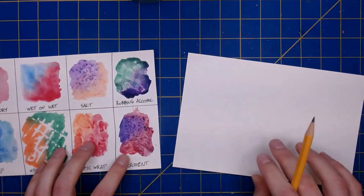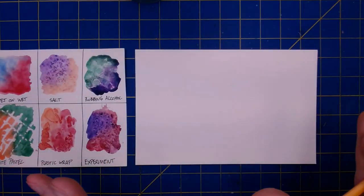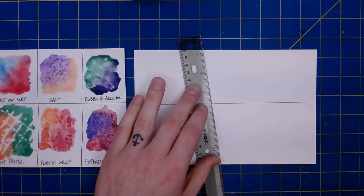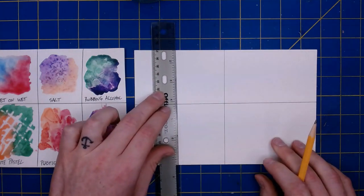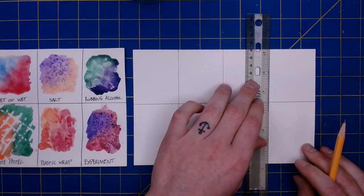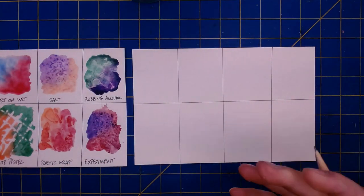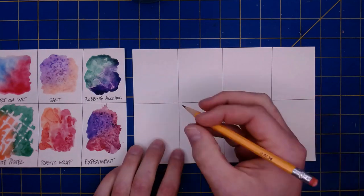To get started I'm going to grab a piece of nine by six watercolor paper and lay a simple grid to create eight different boxes. I'm going to grab a ruler for that, but you can easily freehand this. I need eight boxes because I've got seven different techniques to show you, and then one box left over to play around with. At the bottom of each box I'm going to write the different technique I'll be using.